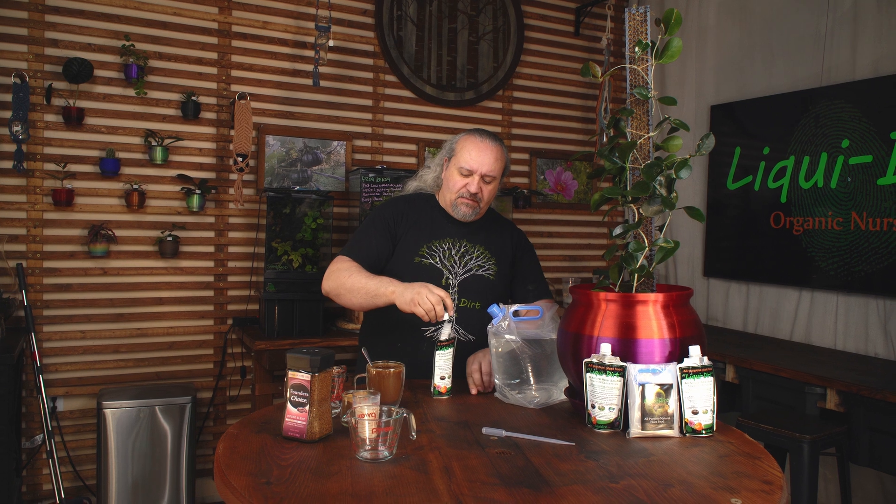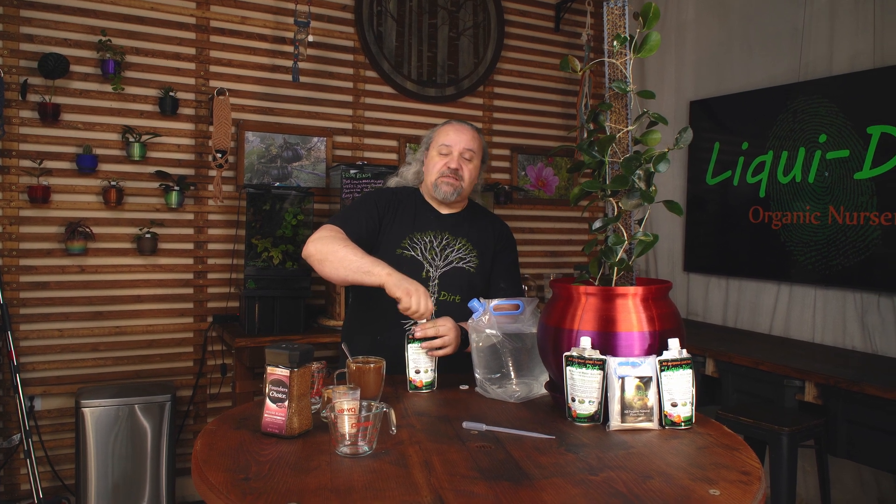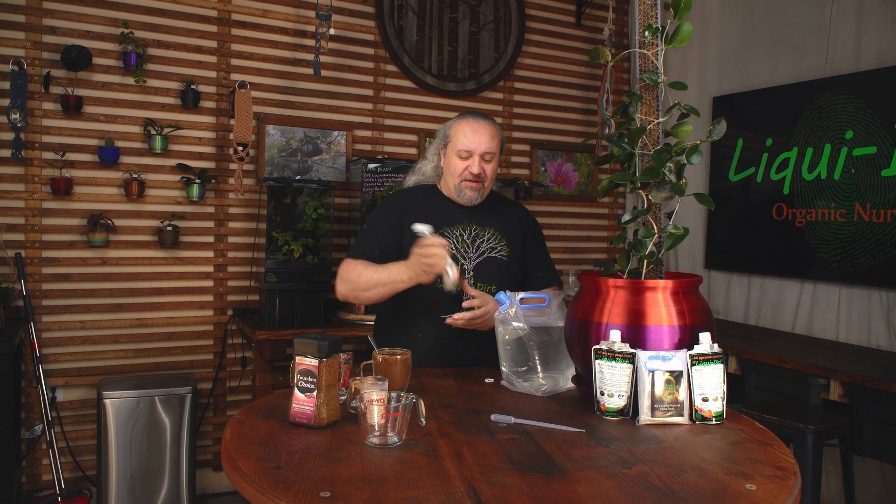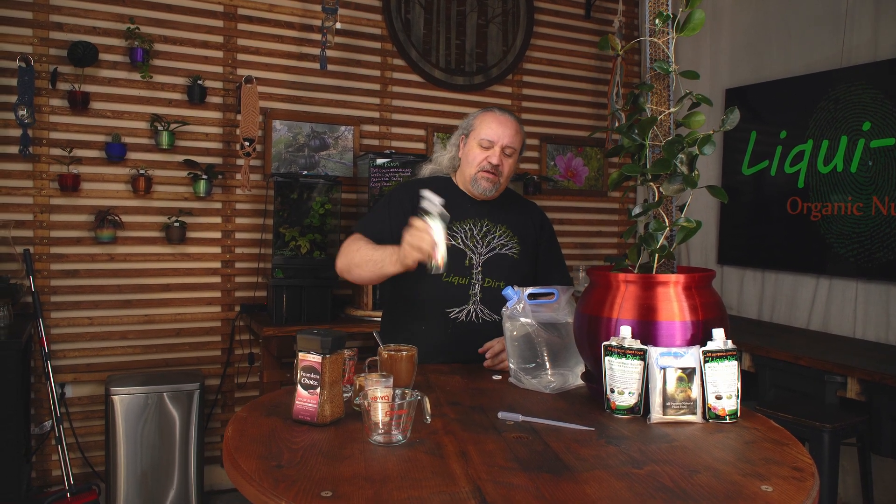Take your cap and put that back on. This is the hardest part of making Liquidert — seriously, the absolute hardest part is shaking it up. You want to shake Liquidert and get it all completely dissolved inside of there.